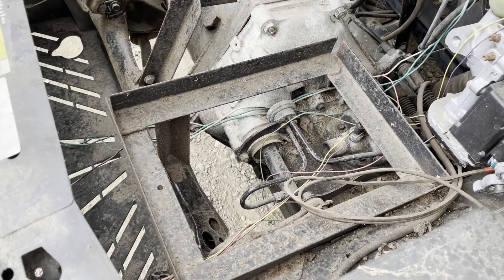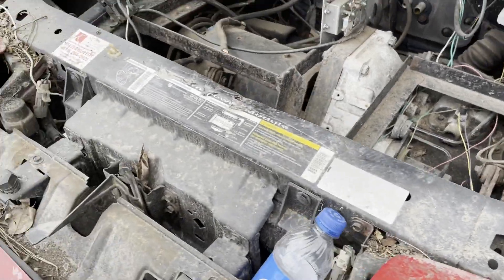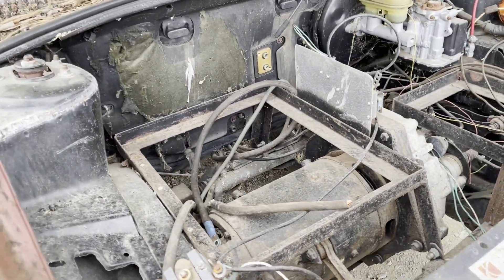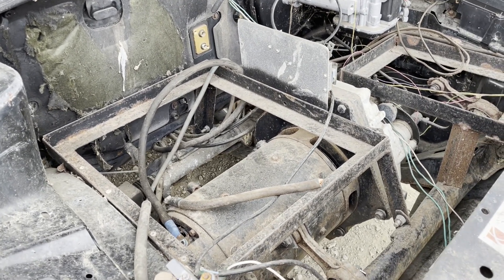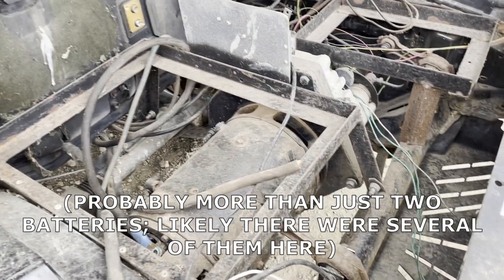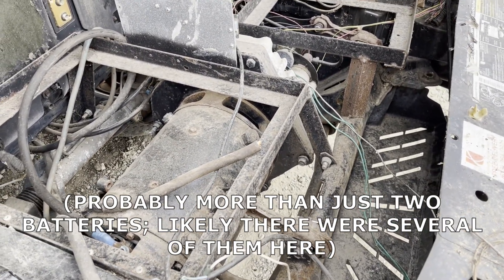We've got these custom bracket mounts. I would speculate those are for batteries. They take batteries out of these cars — regular car batteries, lead acid and what have you. So I would guess that there were two big batteries on each one of these squares — fabricated, welded, attached.